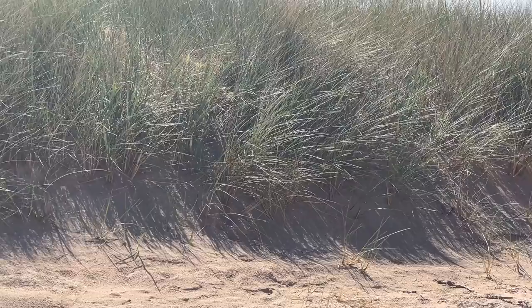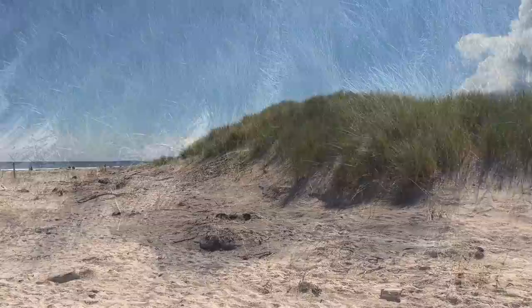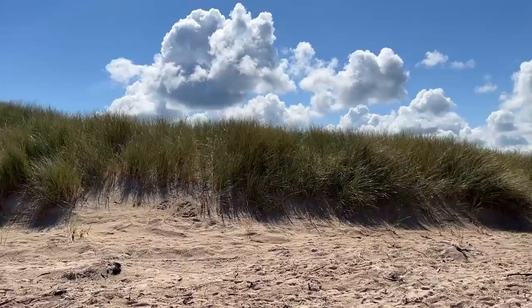Why am I so obsessed with dunes? Why do I paint them so much? I actually don't paint them that often, but I share a lot of photos whenever I do. But anyways, it's because of the colors. It may not show up in the video, but the shadows are actually quite blue and even a little purple. And that combined with the greens and the brilliant sand is so attractive. The color combinations I find on the beach, especially with dunes, just appeal to me so much.